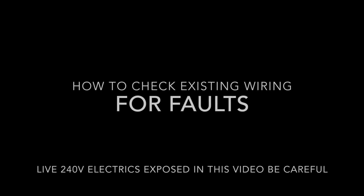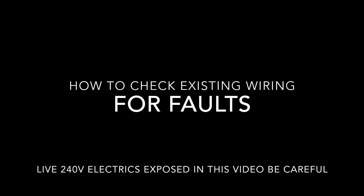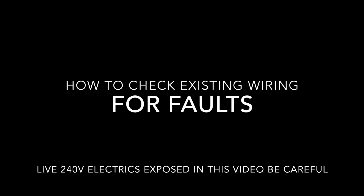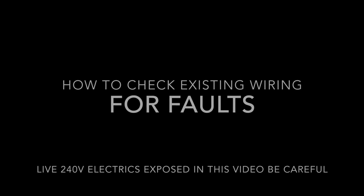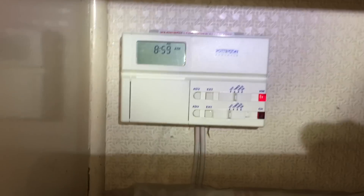Just a quick heads up — I was sent to this job after multiple engineers had been out, all claiming wiring faults and different things. Regardless, I'd been sent to check the system over and make sure everything was okay. This is how I went about proving the electrics were good. It's the quickest and easiest way — not exactly quick, but everything works correctly if you do it this way.